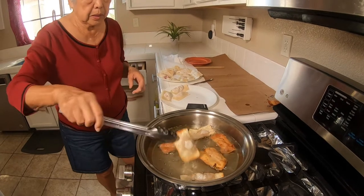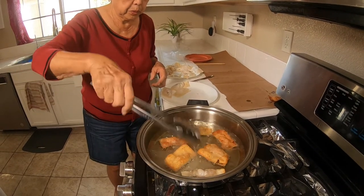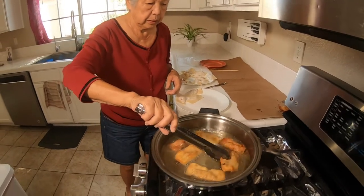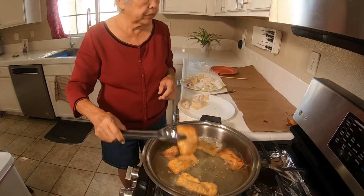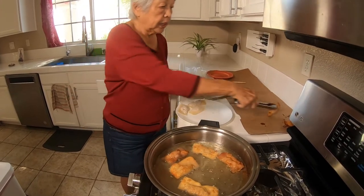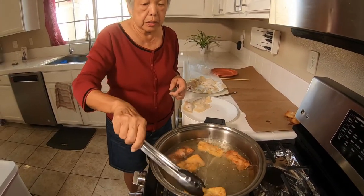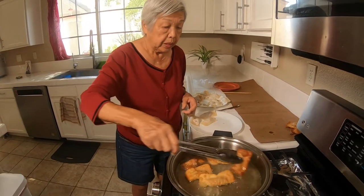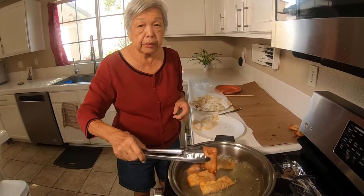I think it's done. You can serve this just as is. You can make a dip with any kind of sauce — oyster sauce, soy sauce and vinegar. You can also eat it alongside noodles.